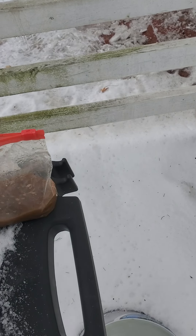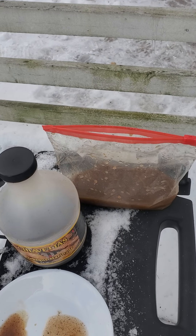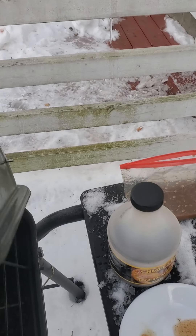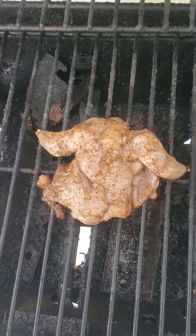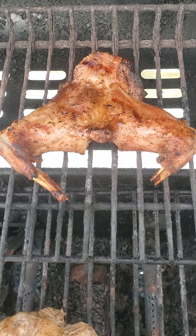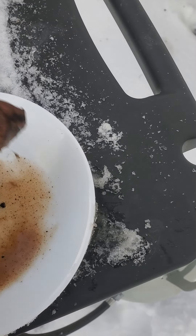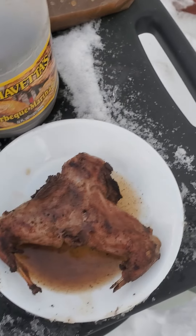What I do is soak them all night in a Ziploc bag — don't tell my wife, because she keeps looking for where her Ziploc bags are going. But really, that bag is full of geese, ducks, and squirrels. Look at that — it looks just like a chicken plate. This one's already done, so I'll take it off and let it cool. I'll put it back in the Chavetas juice, give it some more flavor.